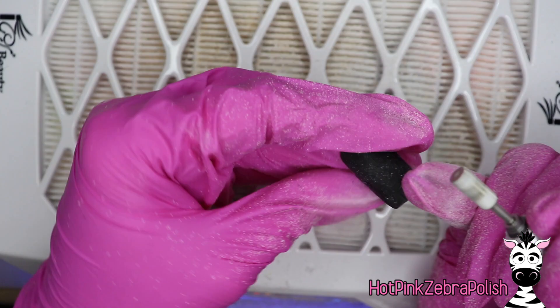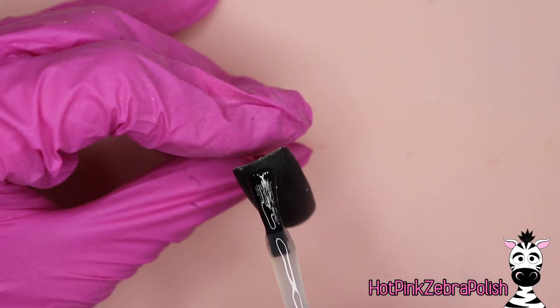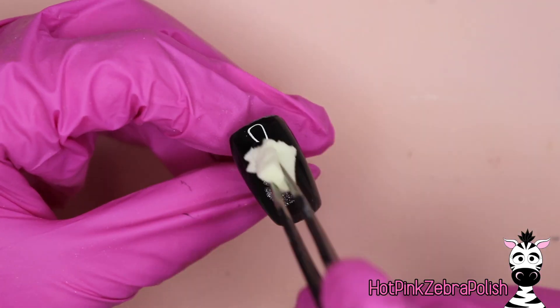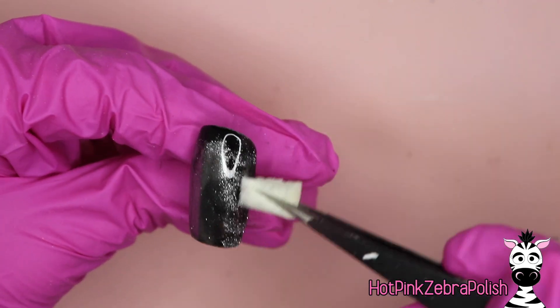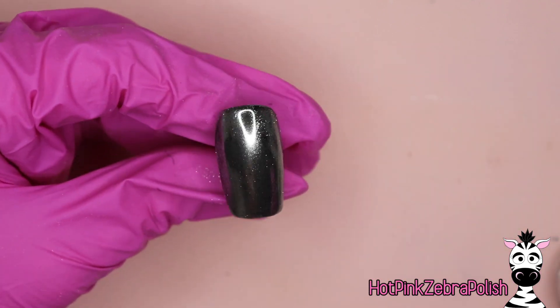I'm going to file the nail into shape with my e-file, making sure it's nice and smoothed out, finished off on all of the edges. And then once that's done, I'm going to be applying a layer of a chrome base — otherwise you can use a no-wipe gel top coat. And then I'm going to start rubbing in my just straight regular mirror chrome powder that is silver.